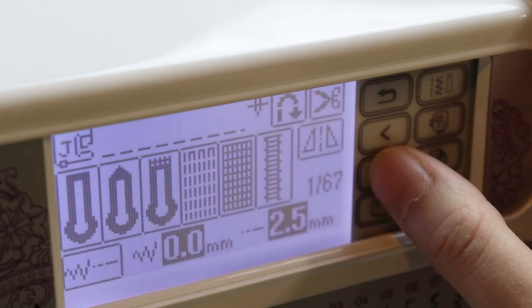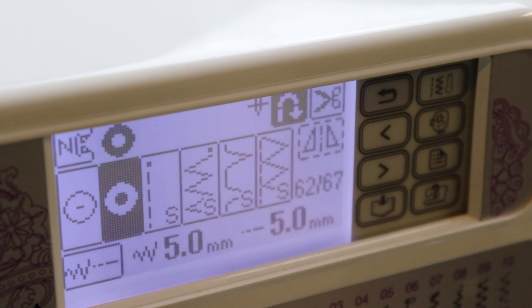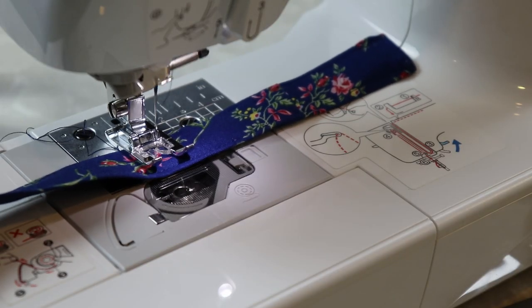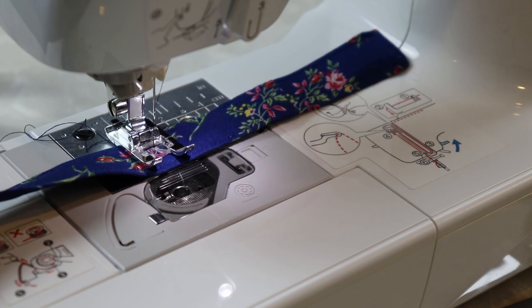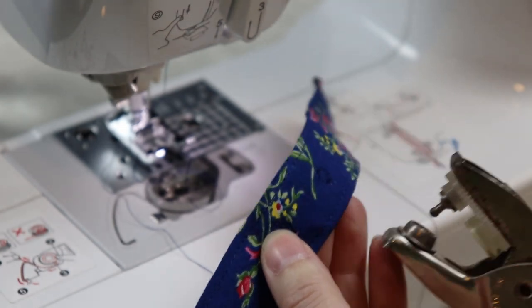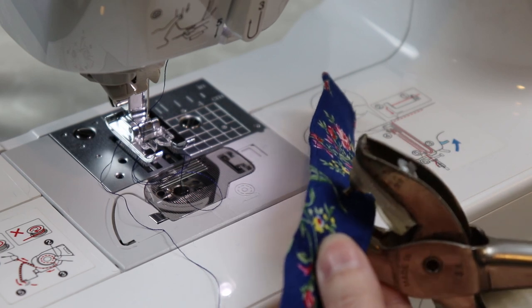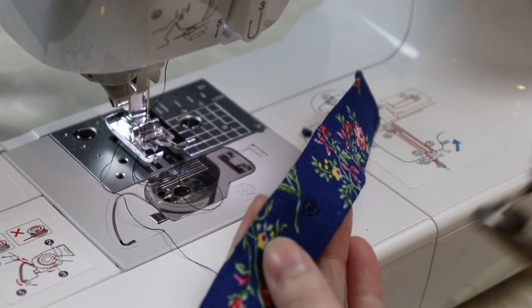I used the sewing machine setting to do the grommets — it was doable but didn't come out perfect, so I'll probably buy proper grommets in the future. I punctured the fabric with a small puncture tool I inherited — I have no idea what it's called, so leave it in the comments if you know.